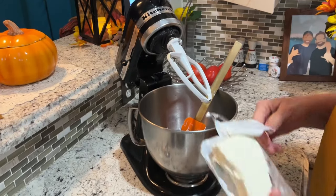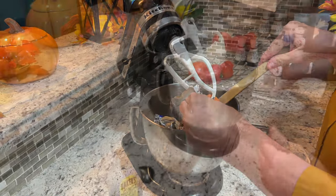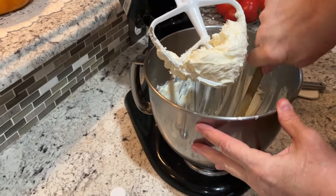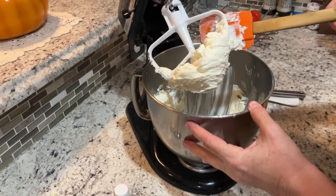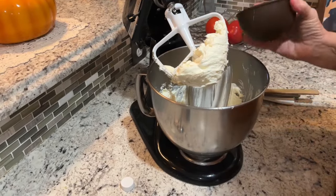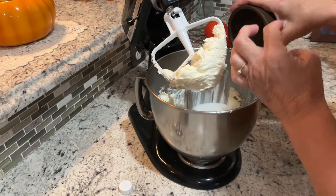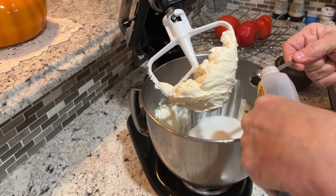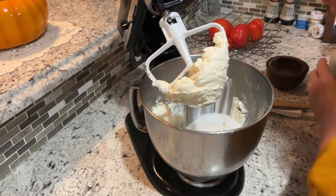Our cream cheese is nicely mixed up. We're going to add the sugar, the eggs, and the vanilla and keep mixing. Two eggs going in, one cup of granulated sugar, and a teaspoon of vanilla — plus a little splash for good measure.